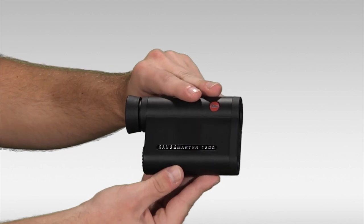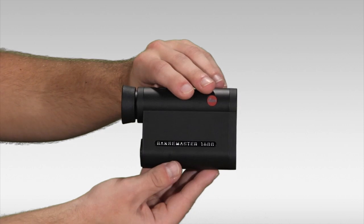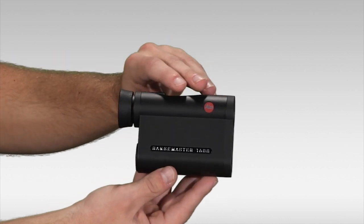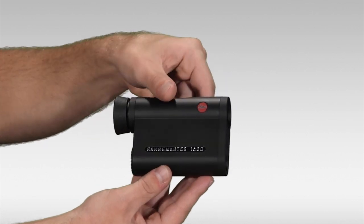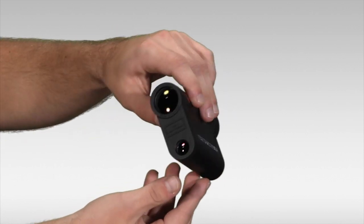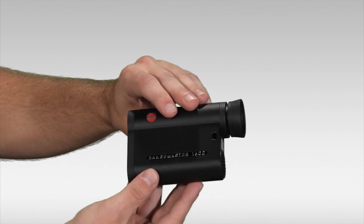It also has a scan mode, as well as it gathers readings for angle of inclination, temperature, and atmospheric pressure. What's also nice about it is it has 12 ballistic curve settings for bullet drop calculation, and it will give you a reading in MOA adjustments for up to 500 meters.